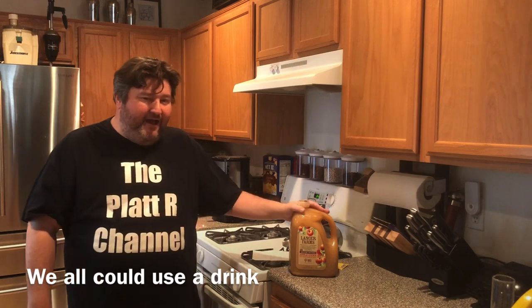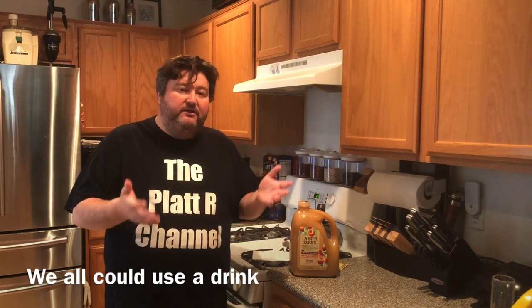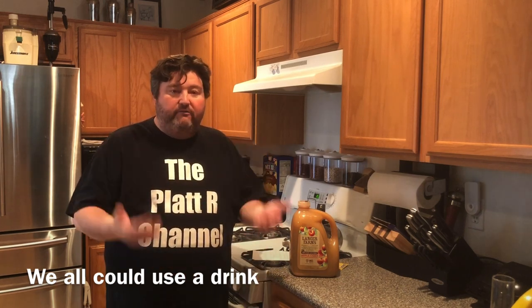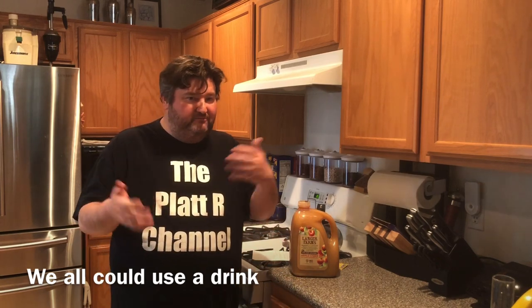One other alternate out there — something I wouldn't do, but just want to let you know it's out there — is adding a non-fermentable sweetener, something like stevia or whatever, to the finished product. It won't kick off fermentation again and you can get the sweetness, but some people aren't really into artificial or alternative sweeteners.